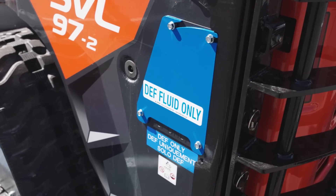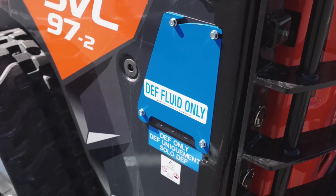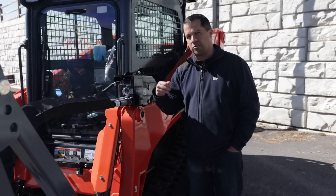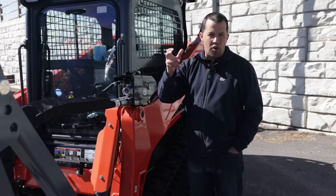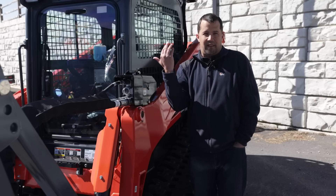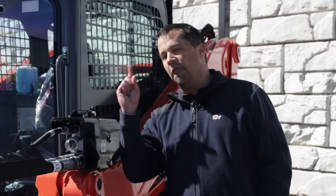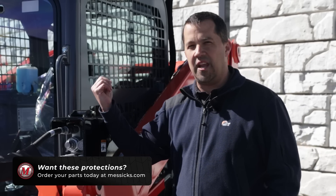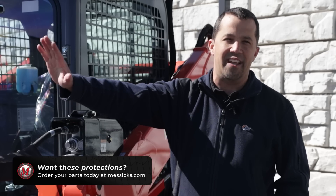On the left-hand rear of the machine, there's a big blue plate that can go over the DEF filling tank, and that's to protect those plastic necks, the plastic knobs and stuff at the top from being damaged by trees and limbs and that kind of thing. We do often actually sell that kit to rental yards as well — if you want to be able to fill the DEF tank on this machine, bolt that thing shut and send it out on a rental.